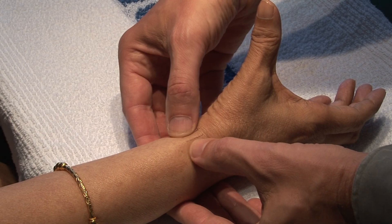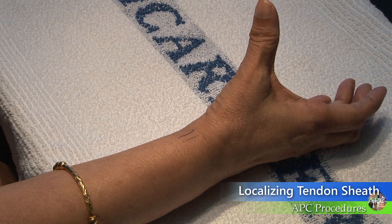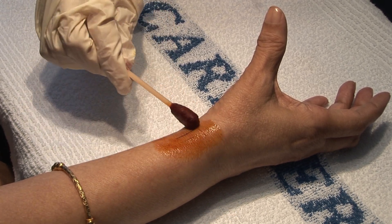First, palpate the tendon and find the maximal point of tenderness. Marking the skin over the tendon can assist in later needle placement. Have the patient abduct the thumb to make the tendon more prominent.